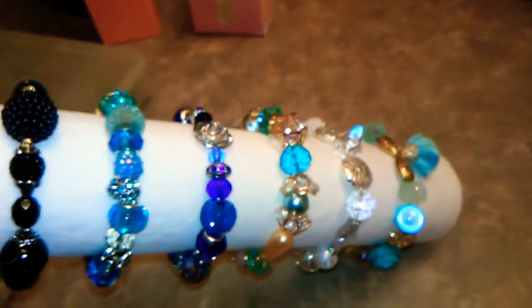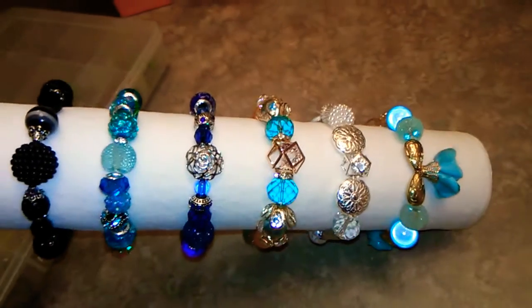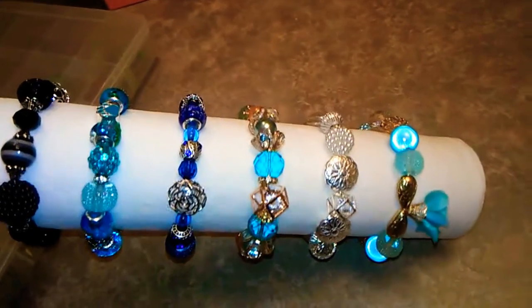Hi, I'm coming to you from my bathroom because this is the best light. I'm coming to show you what I've been up to — I've been making friendship bracelets.